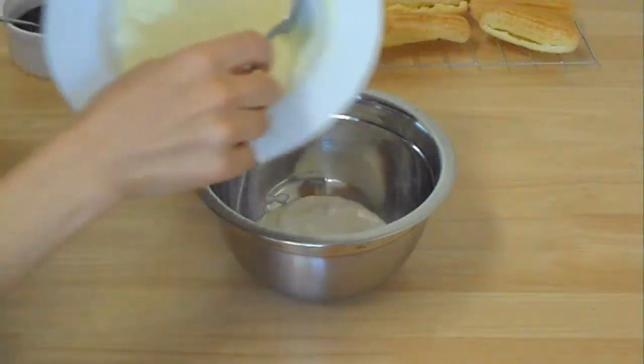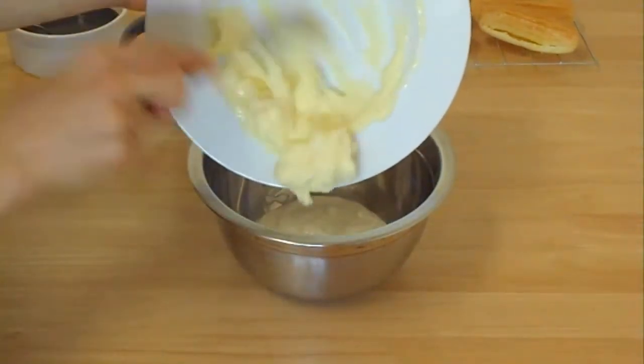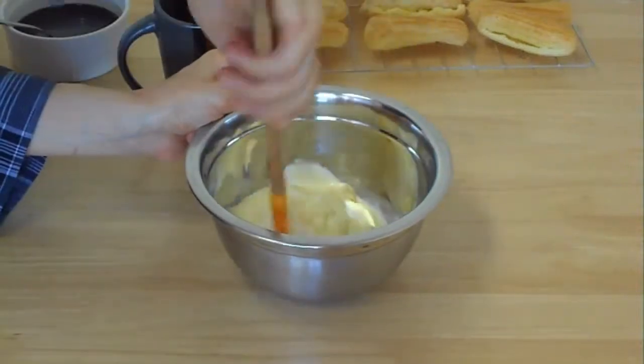Now I'm going to combine custard with buttercream, just going to fold them together.